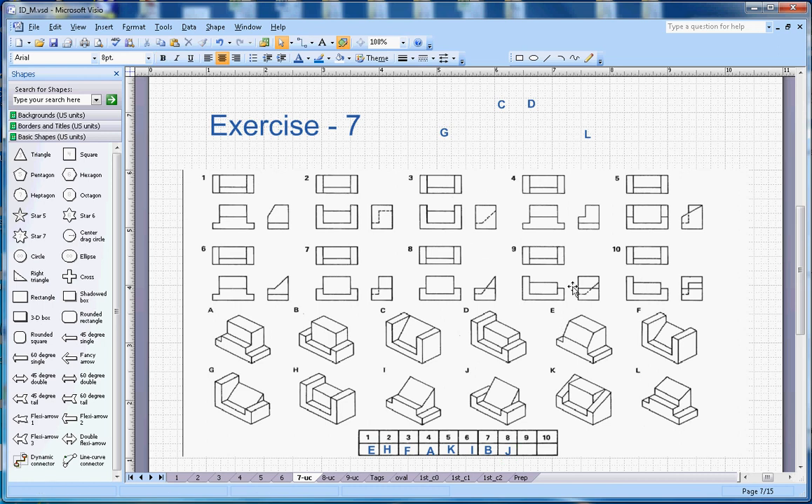Number nine — you can see there is a small L-section on the bottom. Looking for that kind of shape, I can see two candidates, but there is a slope here, so it will be G. Nine will go with G.